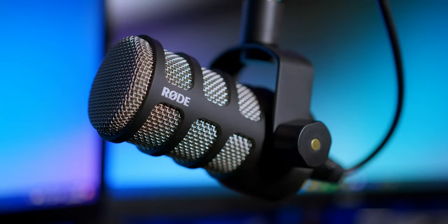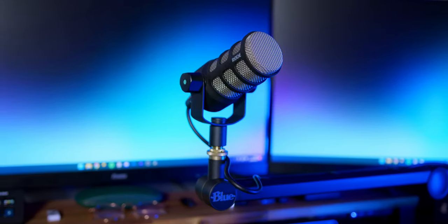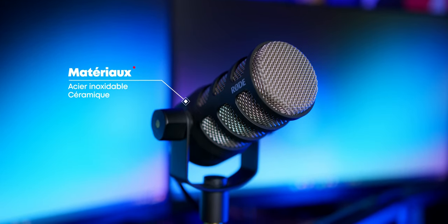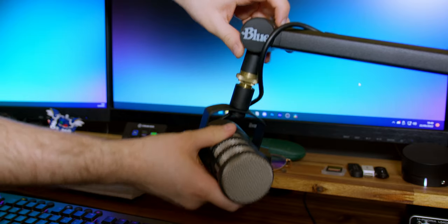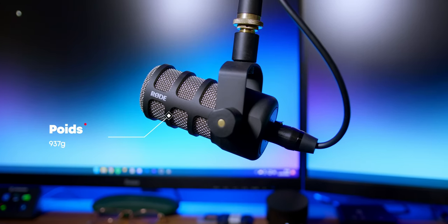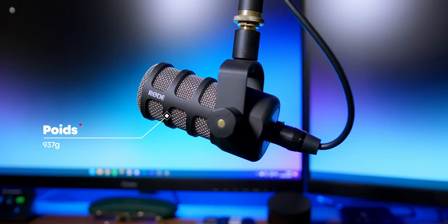Nous avons donc le Rode PodMic, un micro dynamique, cardioïde et en XLR. Un micro qui permet de capter une voix sans les bruits ambiants et nous donne un timbre de voix chaleureux. Nous sommes sur un design agressif et rétro que j'adore. En acier inoxydable et en céramique, nous avons là un très beau design, mais qui ne met pas de côté son utilité, puisque nous avons un support pivotant et un antipop intégré recouvrant le micro à l'intérieur de la grille. D'un poids de 937 grammes, il est très robuste.